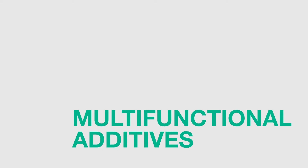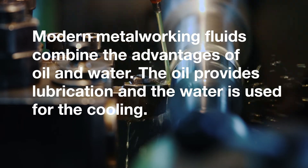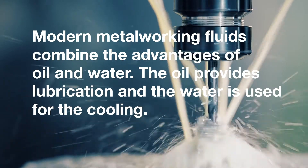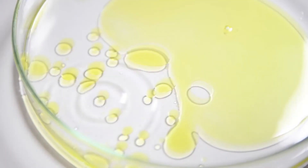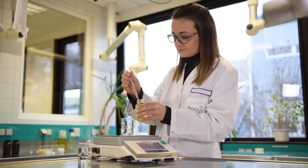In this video, we will be talking about the use of multifunctional additives in the metalworking industry. Modern metalworking fluids combine the advantages of oil and water. The oil provides lubrication and the water is used for cooling. Multifunctional additives are highly recommended for these applications. A metalworking fluid concentrate is generally a water and oil emulsion.